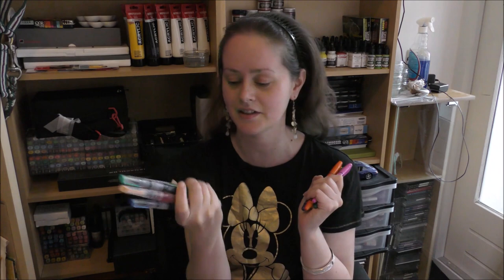These things are called mermaid markers, and these are the sparkle markers. So I'm going to use these today to make something cute, mermaid-y, and fun. I hope you enjoy the video — let's get rolling!